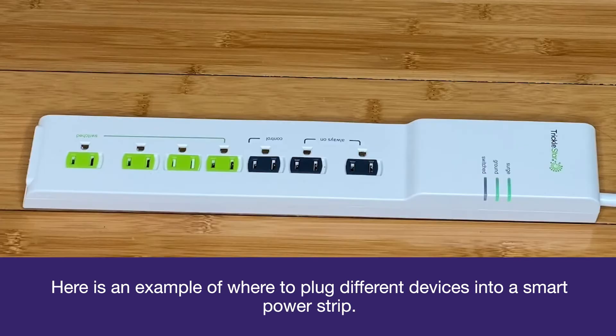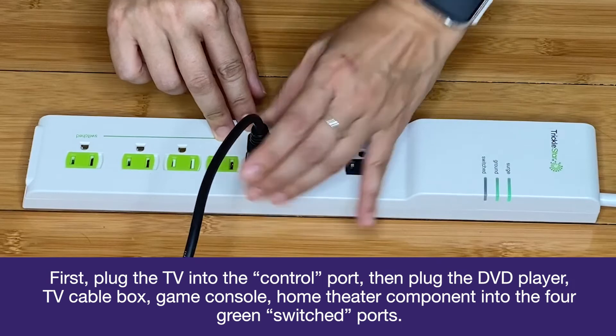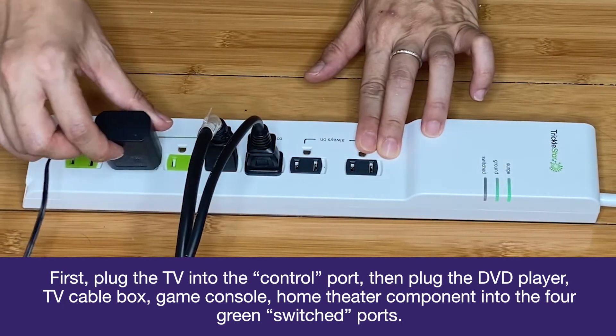Here is an example of where to plug different devices into a smart power strip. First, plug the TV into the control port, then plug the DVD player, TV cable box, game console, and home theater component into the four green switched ports.